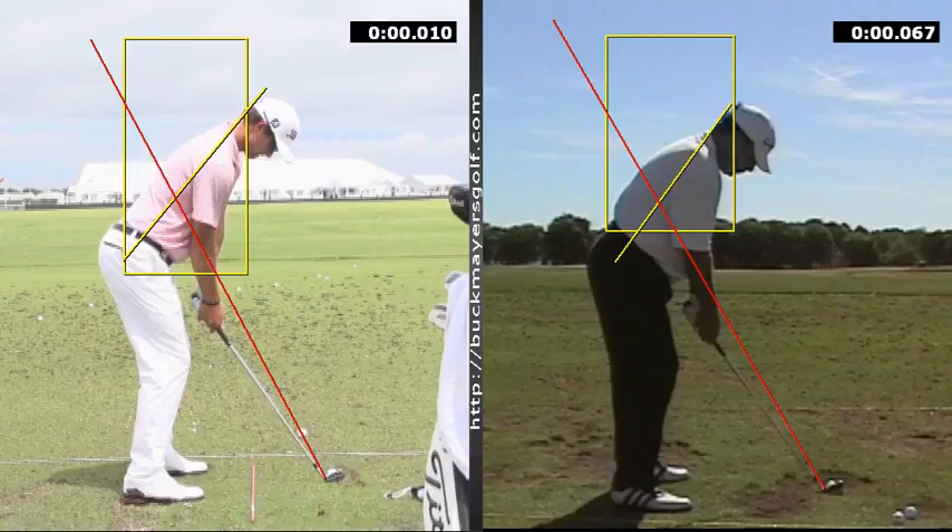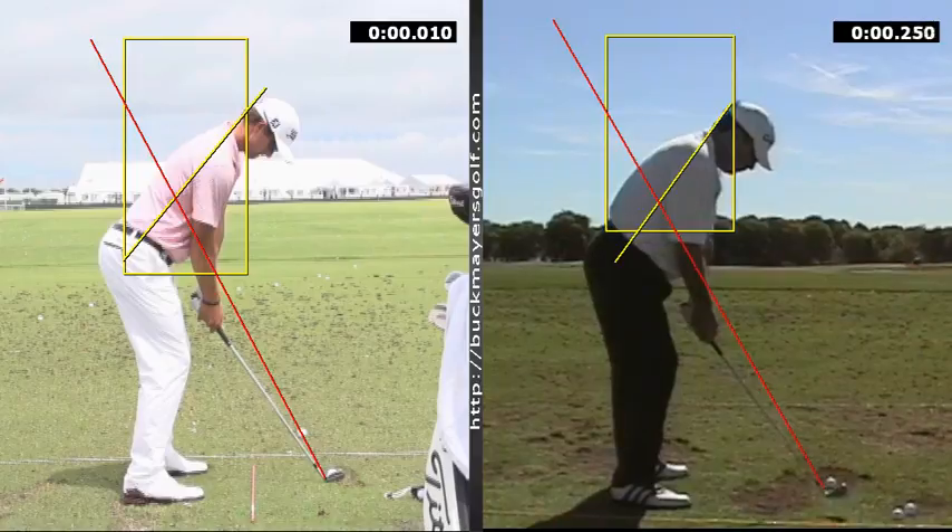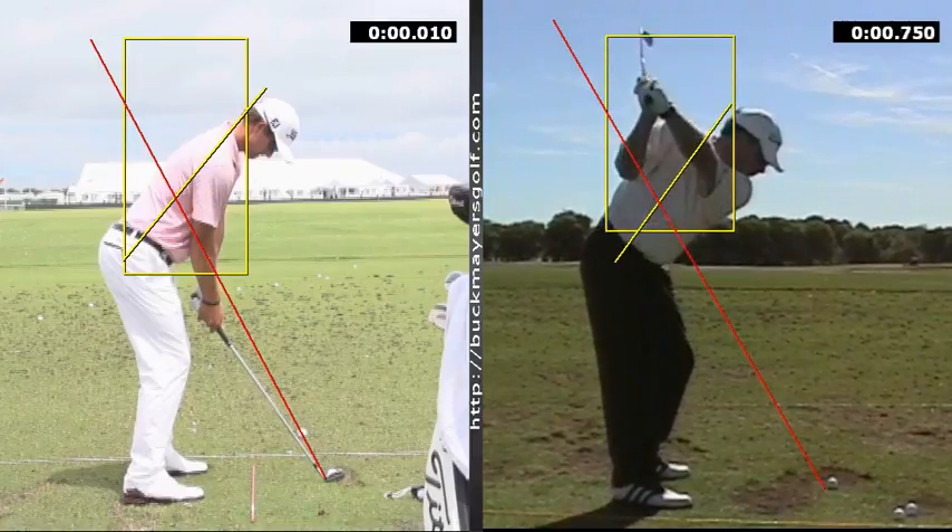So if you look at the box that I drew, which is from the chin to the right hip socket, if you watch the best players in the world, their arms actually always stay inside the box. My gut tells me from a down the line view that your arms are behind you.